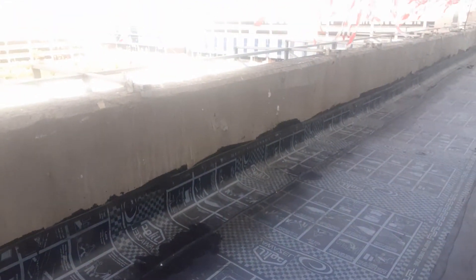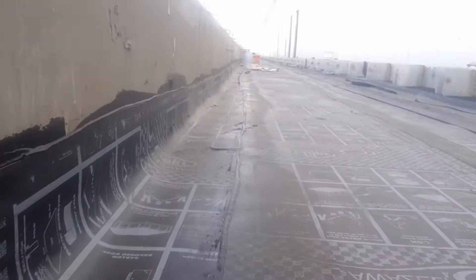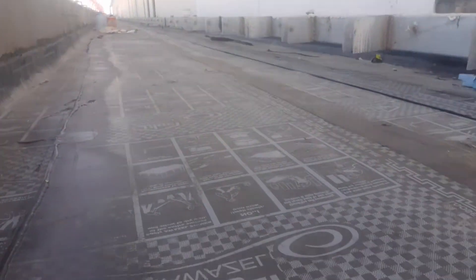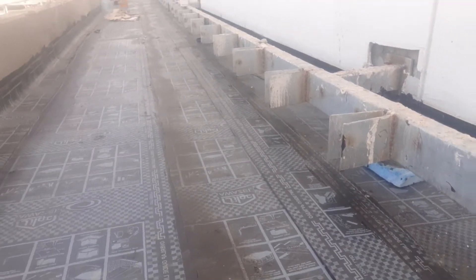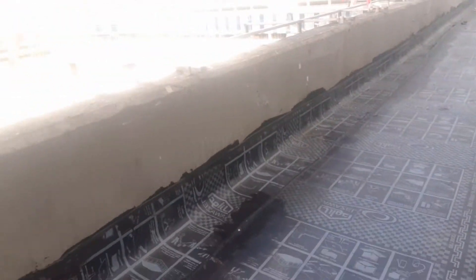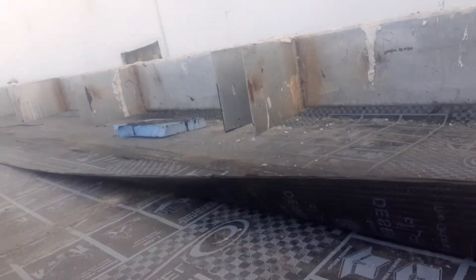This is membrane waterproofing — we make two layers of waterproofing, and here we make the skirting with the wall. Both sides we make the skirting, so it is also necessary. Now this waterproofing is done, so then we are going to make the water test.